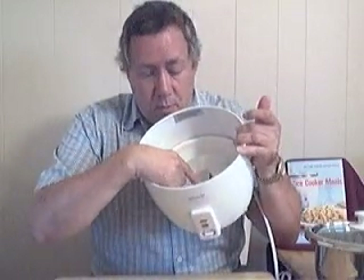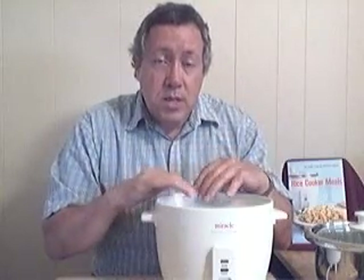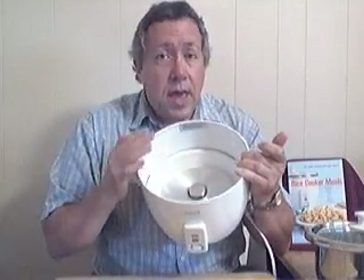Now, how does the rice cooker know when the food is cooked? There's a thermostat right here. Water boils at 212 degrees. When your food is cooking, the water will continue to evaporate. When the liquid level gets lower and lower — either evaporated into the air or absorbed by the food — the temperature will rise and this thermostat will detect the heat rising above 212 degrees and shut off.